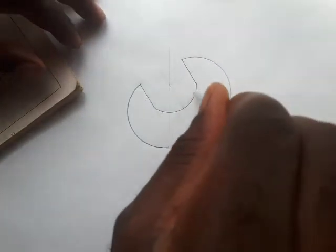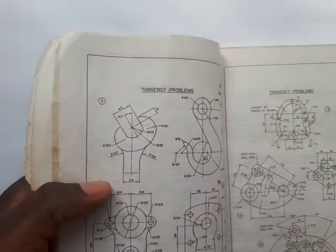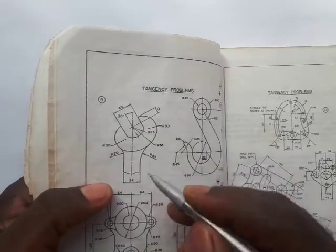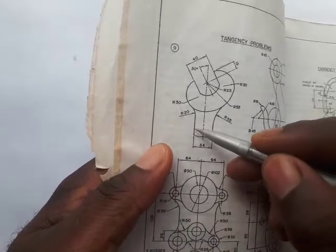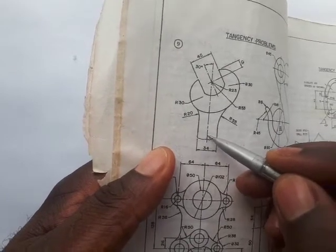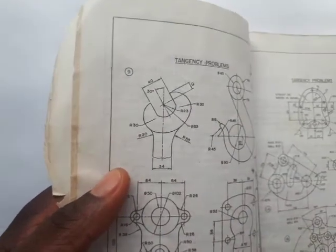We are done with the head. Next, we're going to draw the two parallel lines for the handle section. The distance between these two parallel lines is 34. Half of 34 is 17, so from the center it's 17 to the left and 17 to the right.